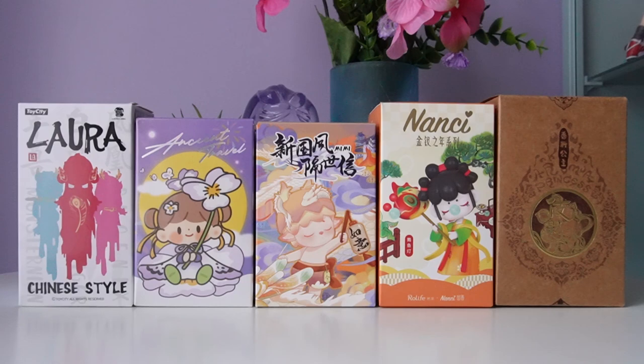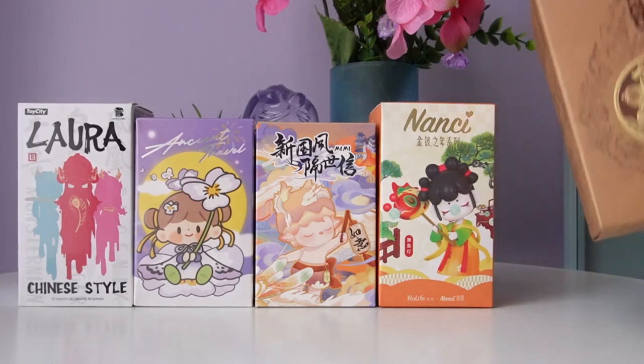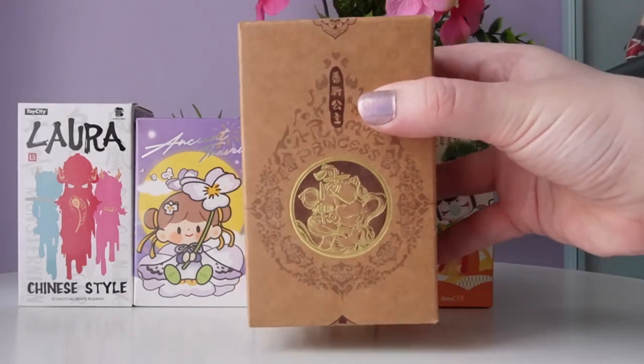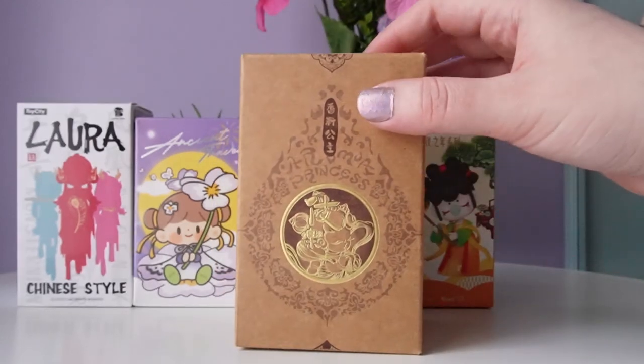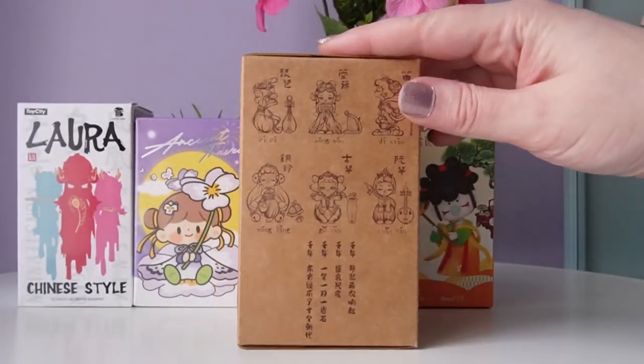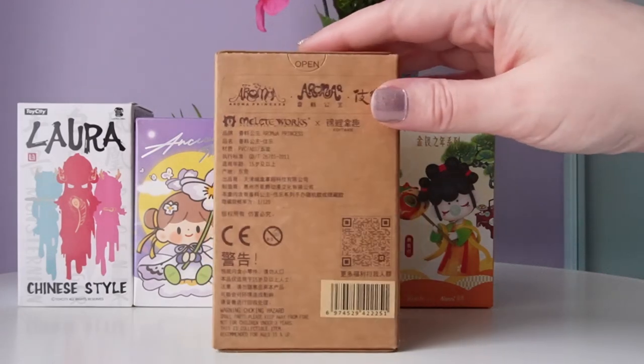When it comes to Chinese fashion, I'm not as familiar with the names as I am for Korean or Japanese fashion, but if you are and you want to share the traditional names for some of the outfits we'll get in today's video, let us know down below. The first one we'll have a look at today is Aroma Princess Dunhuang, a collab between Malletworks and Sugar Pocket. The packaging for this series is just so beautiful — I love the design of it.